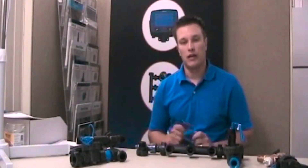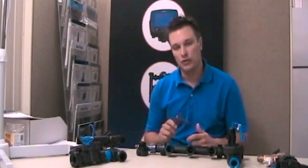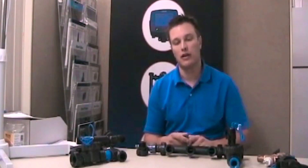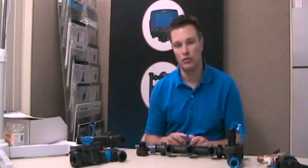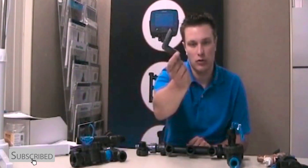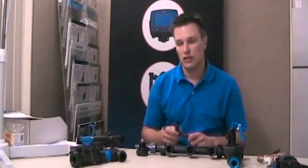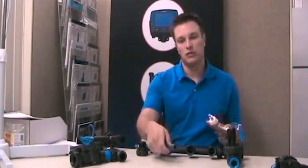I'm Sean from Sprinkler Daddy and in this video I wanted to talk about a little extra piece you're getting in your sprinkler package that you might not know what to do with — and that is a three-quarter by three-quarter insert elbow.